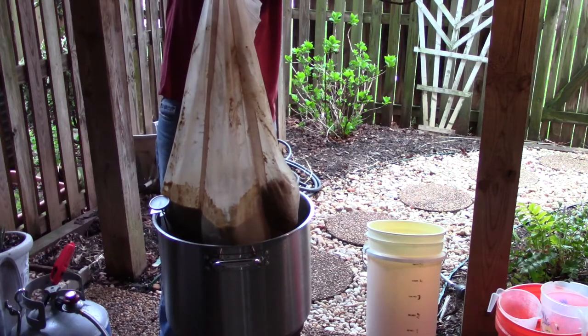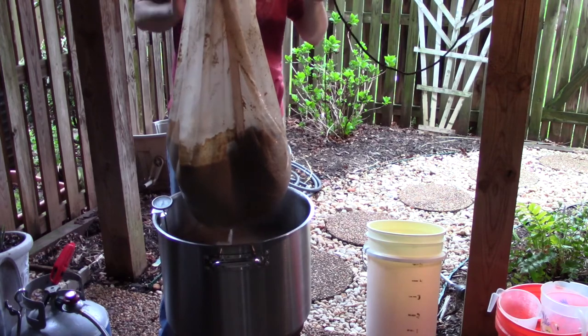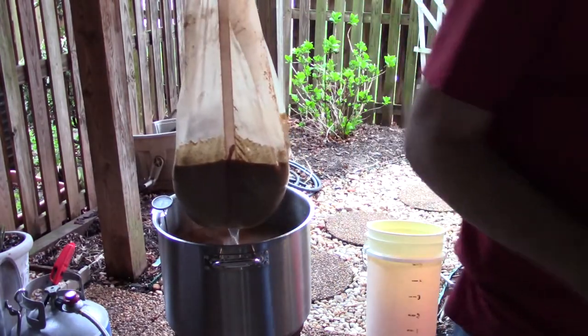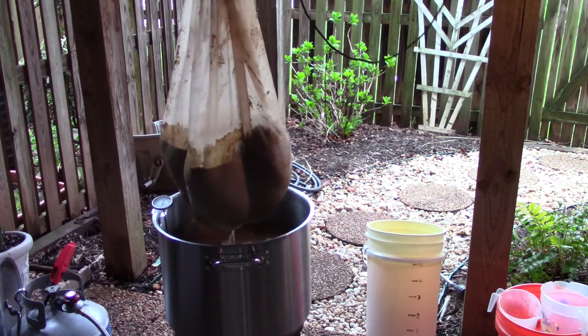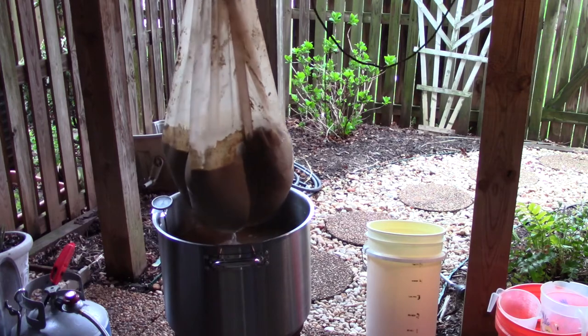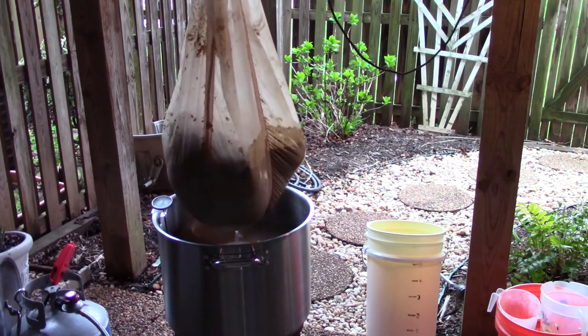Time to put my ratcheting pulley to work. I do a little squeezing of the grain bag but I try to let gravity do most of the work — I hoist up the bag and let it drain while the wort heats up to boiling temps. At that point I do a quick check of volume and gravity to make sure I'm on target. I can make slight tweaks if needed, but with a low to mid gravity beer like this one I'm usually pretty close.